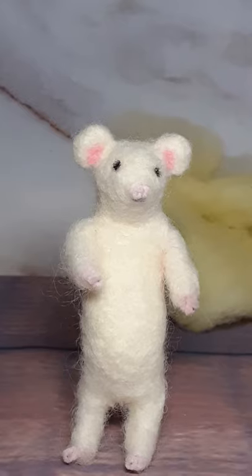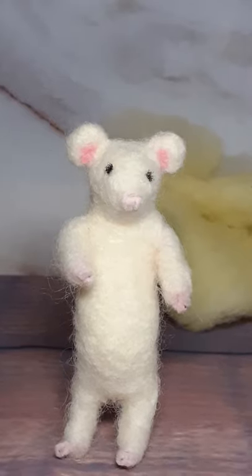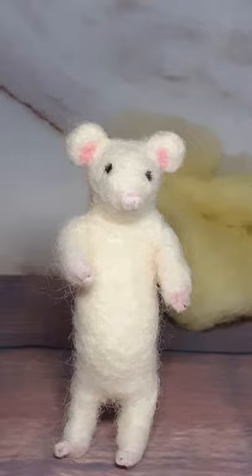Right Teeny, I understand you want to learn to needle felt, is that right? First you're going to need a mat, so you need to go and get a mat.